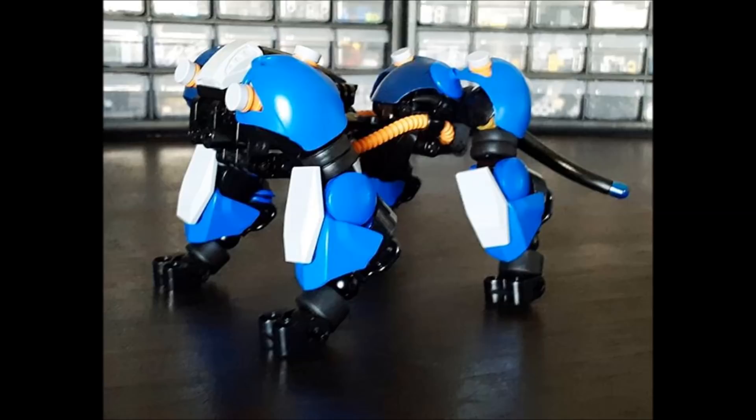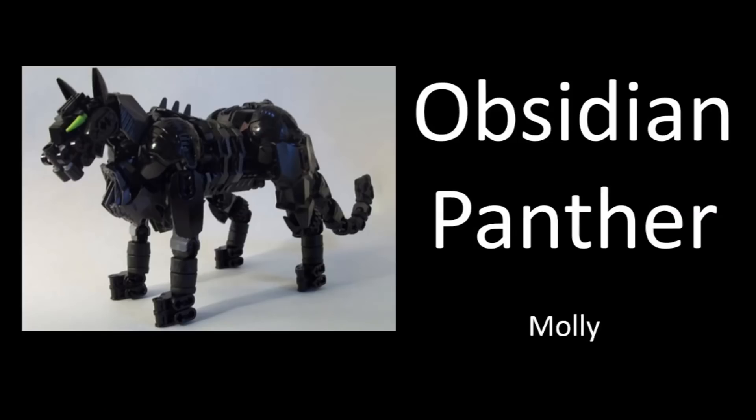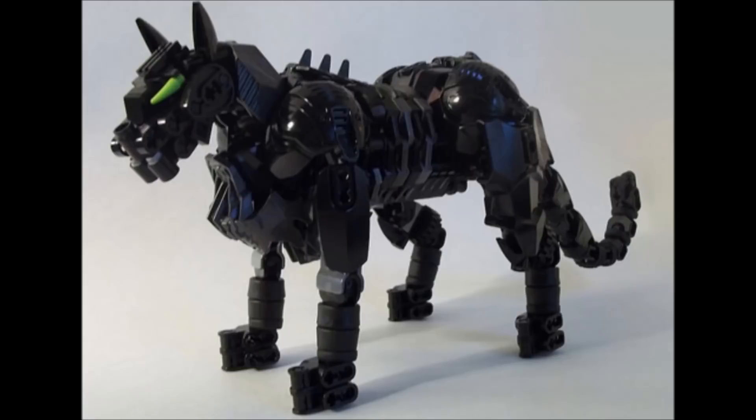But if you are set on making a head design, I would recommend taking a look at Alairas — good old Molly's — awesome panther MOC, because that head design is so cool. Using those claw pieces for eyes would definitely work on your MOC too, though maybe you want to go something a little more like a stud so it looks more rectangular and robotic. That might be more fitting.